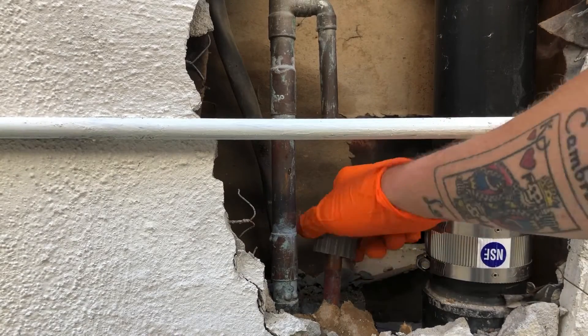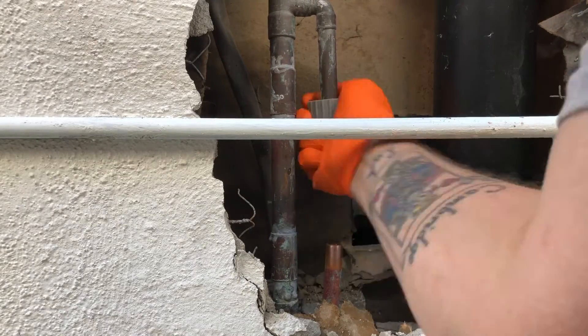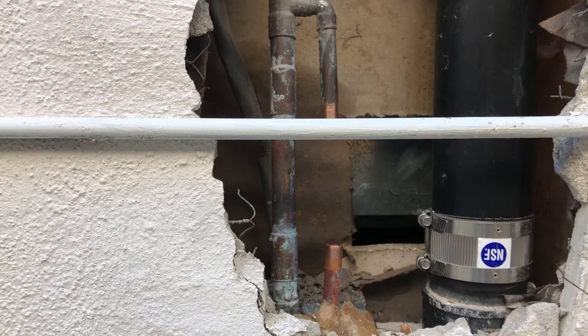You're also going to want to thoroughly clean the pipe that you're going to be soldering on both ends. I normally use sand cloths, but I've become partial to these little cleaner tools because they clean just the perfect amount of pipe, and I really like that — it makes your solder joints look a lot cleaner typically.